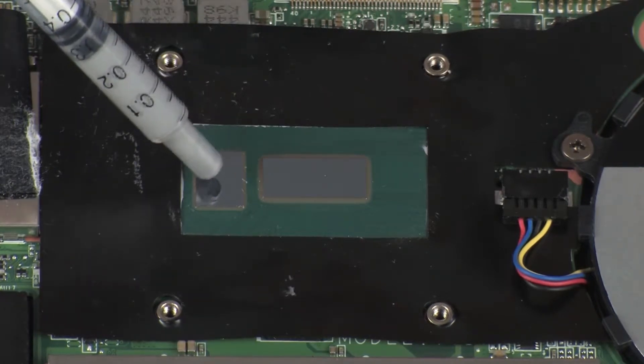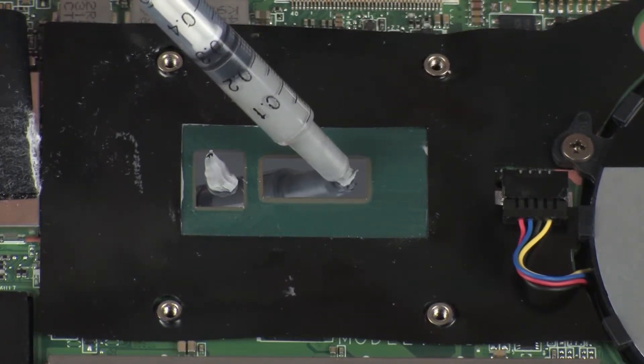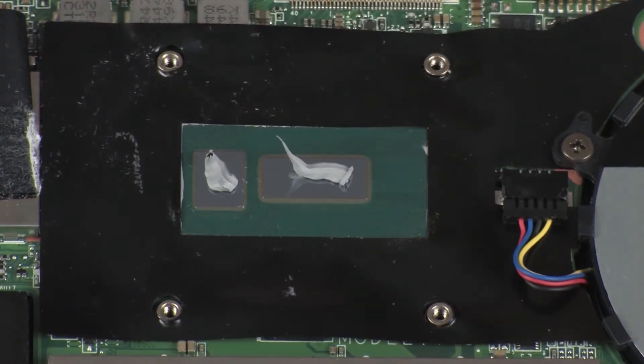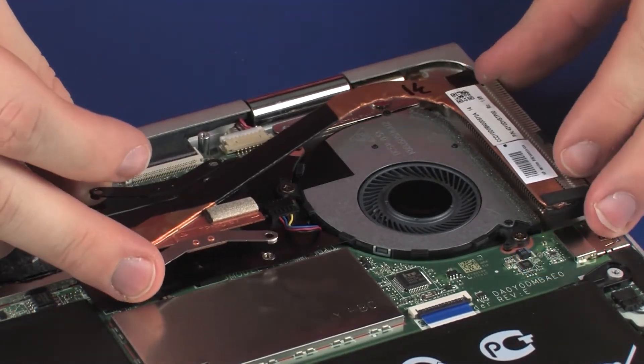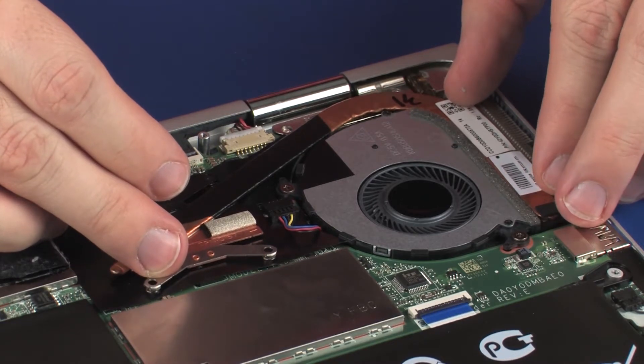Use the thermal grease applicator to apply the proper amount of thermal grease to the center of the processor core. Align the mounting screws on the heat sink with the standoffs on the system board and position the heat sink over the processor.